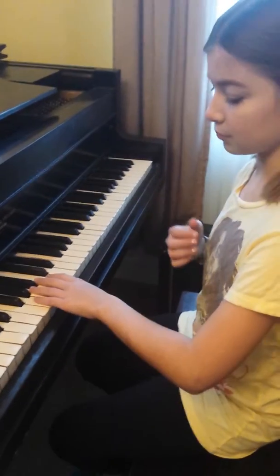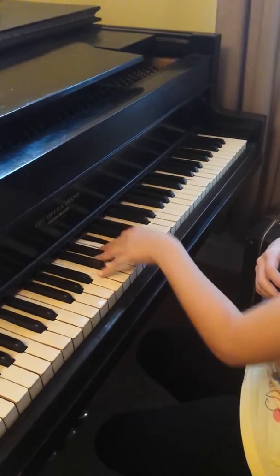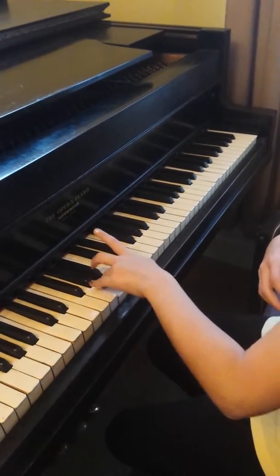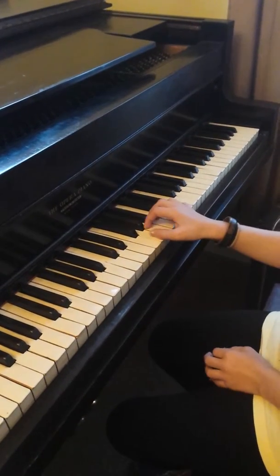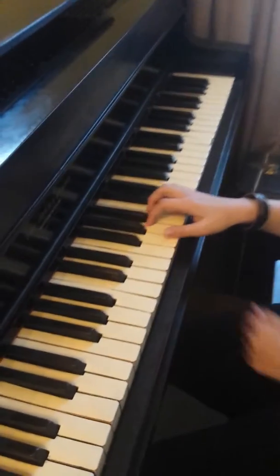So it would go like this for the bottom notes. And the higher notes, you'd start at this G, not at the same G, because that was kind of impossible. So you'd go like this.